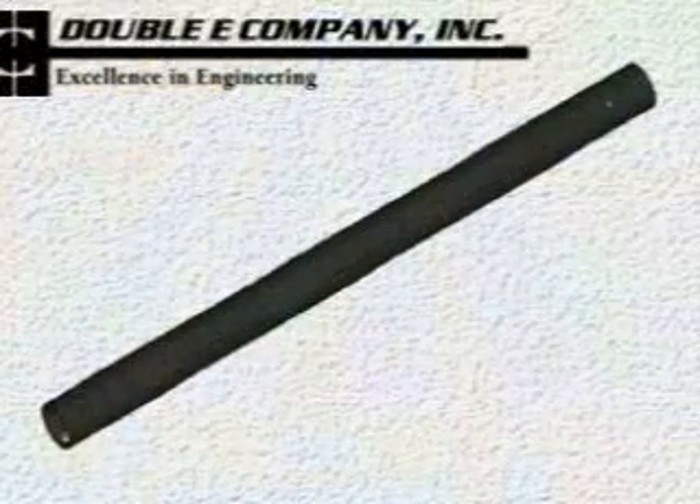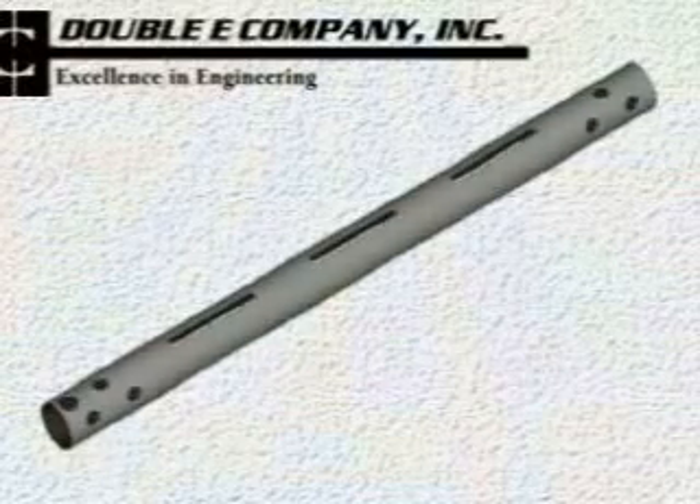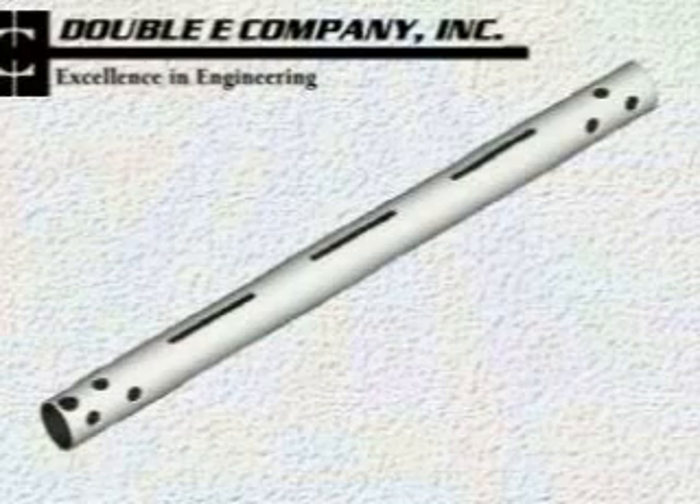The Duralite bladder shaft is made to last. The carbon fiber housing provides the shaft with its strength. This housing is sleeved with either aluminum or steel to protect the carbon fiber from premature wear.